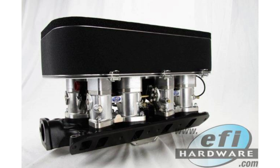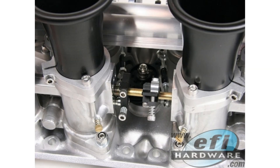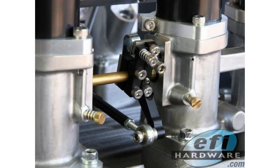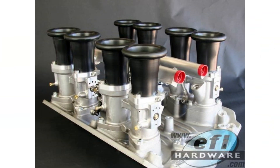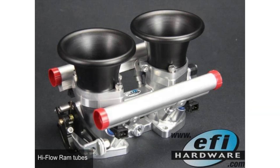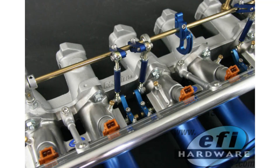Another frequent question: why don't more aftermarket setups use MAFs instead of alpha-N and MAP sensors? While MAFs do directly measure airflow, and some manufacturers like Nissan did use MAFs with ITBs, they have downsides in the aftermarket — they can be sensitive to dirt over time, which affects accuracy, and have limitations in measurable airflow range. Practicality and sensitivity issues make MAFs less appealing for aftermarket ITB setups.